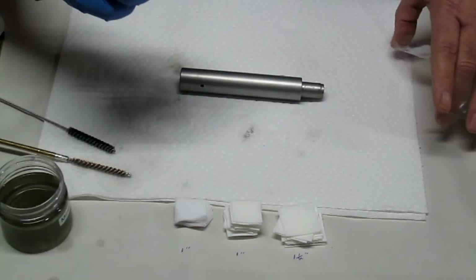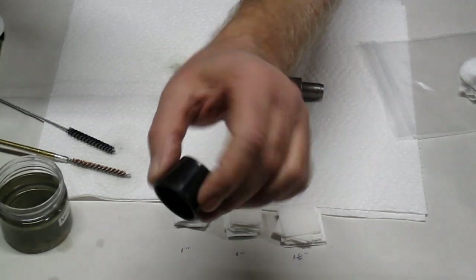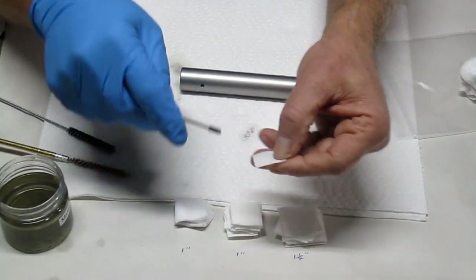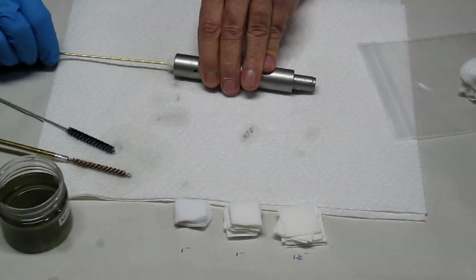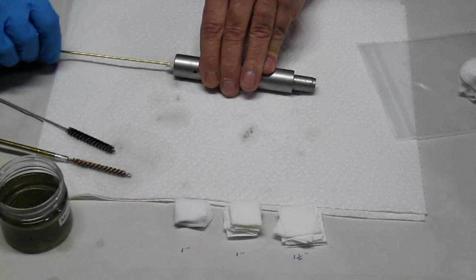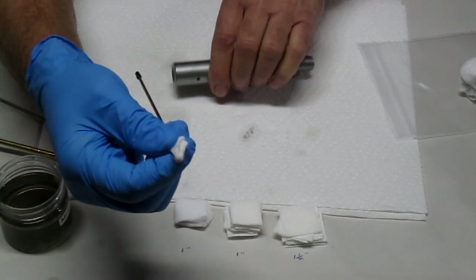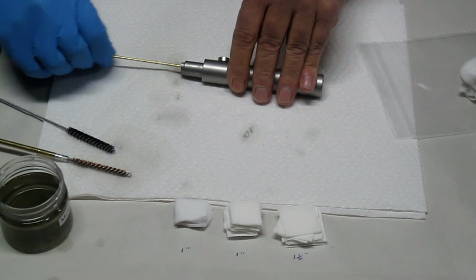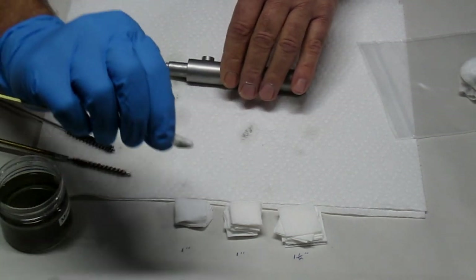If you saw the before shot with the eye loop at the very beginning of the video, I held that up to the camera and showed you the bore with the fouling in it. Now I'm going to run one of my Viva paper towels through to get the bore nice and clean before we do the acid wash. You can see it's not that dirty.